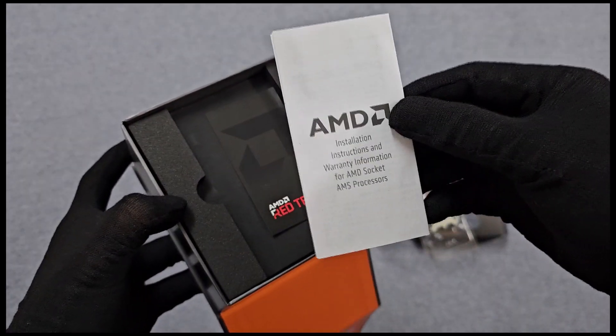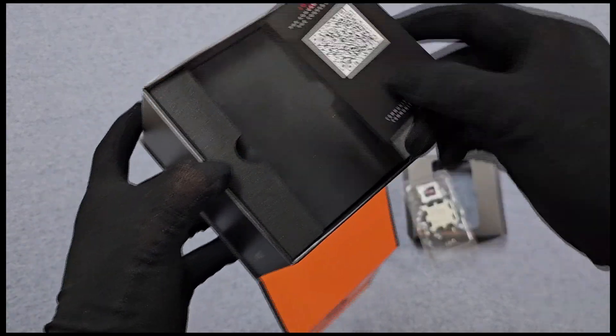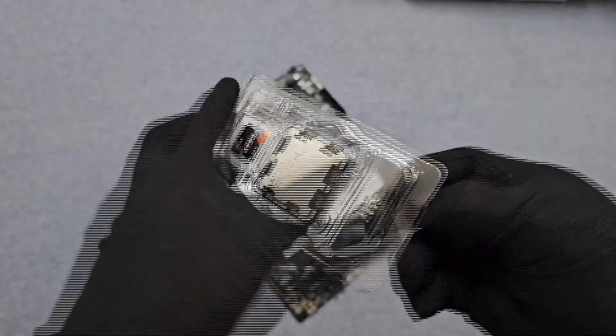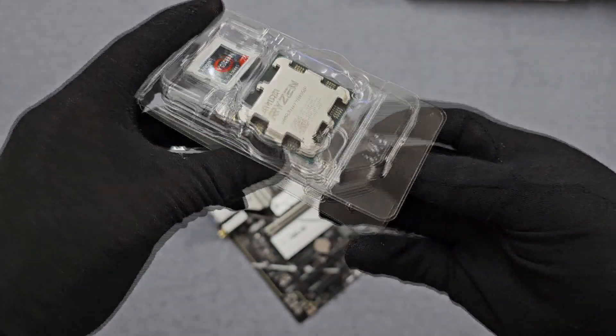Documentation including warranty information and installation guides is also included. First impressions: the processor impresses with its compact yet robust build, featuring the distinctive Ryzen logo on its heat spreader, ready to be the heart of your new build or upgrade.